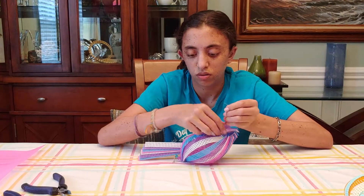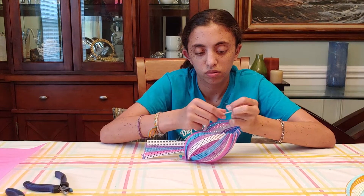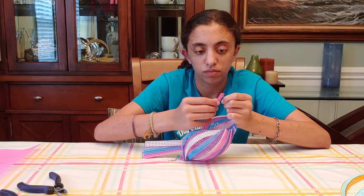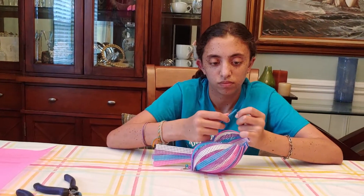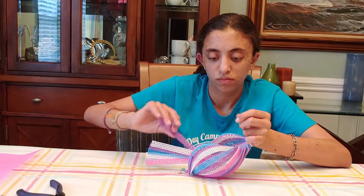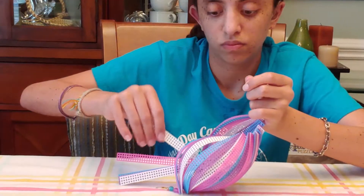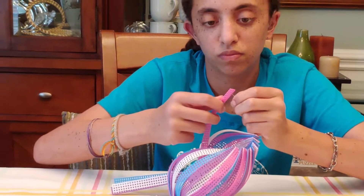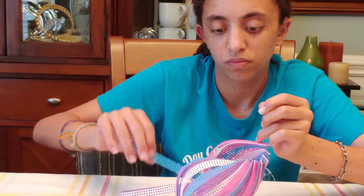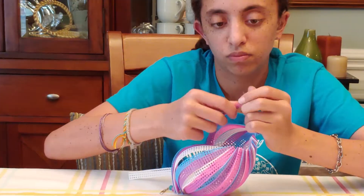So as we continue, it starts to develop its shape, one at a time. And remember, you're going to make like the U shape and go back in to the one side. All the way to the end.